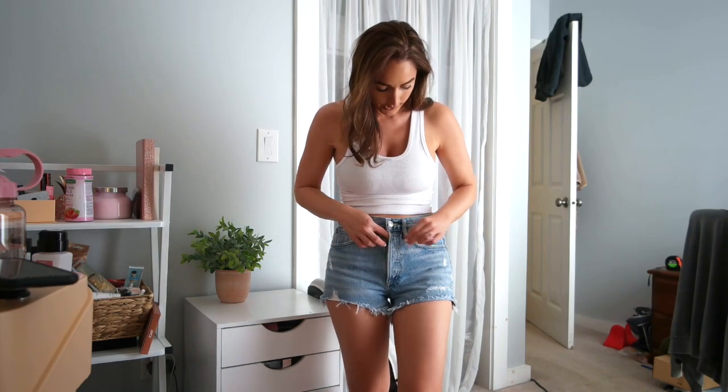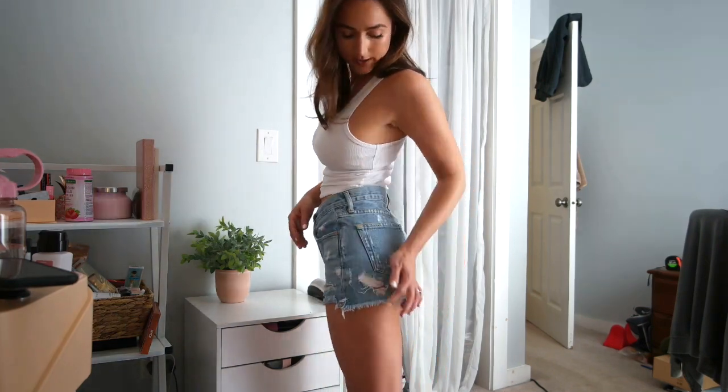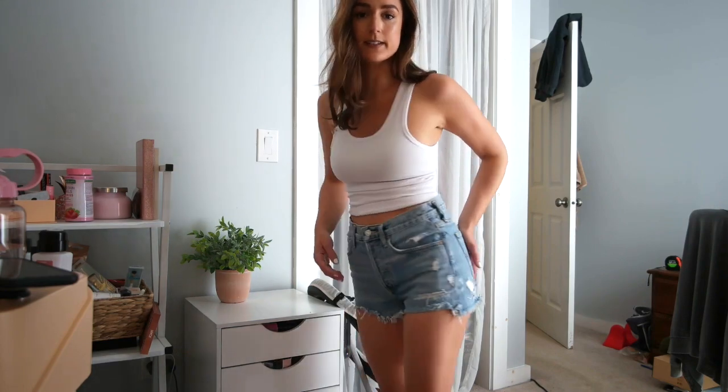I was convinced I would find another pair of shorts. They're a great wash. They're a great cut. They have the buttons down here, a little distressing here, a little distressing here, and on the pockets. They're just a great pair of shorts, but again, they're really pricey.